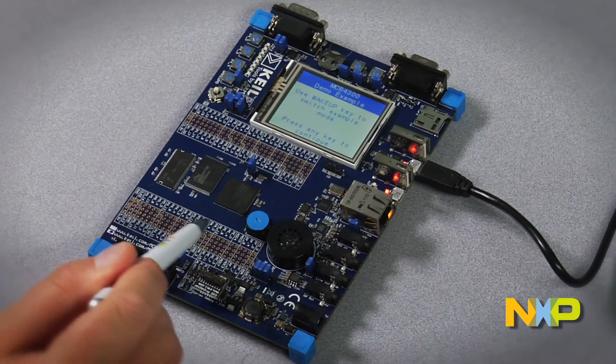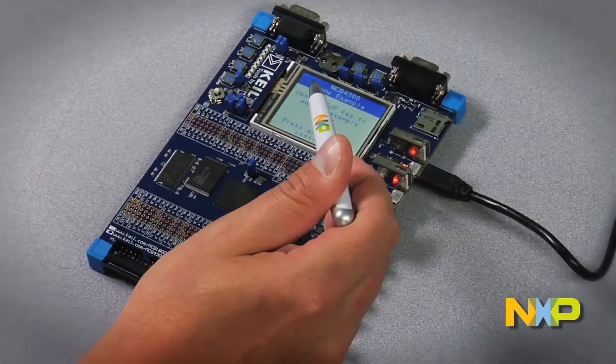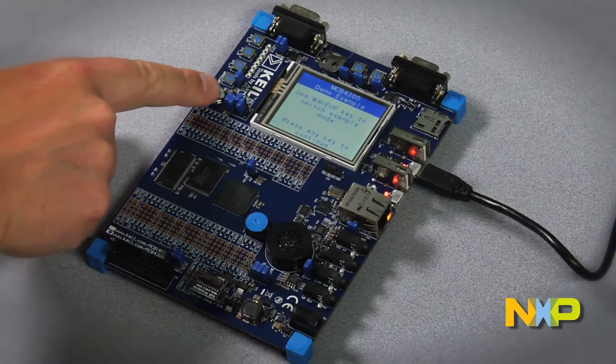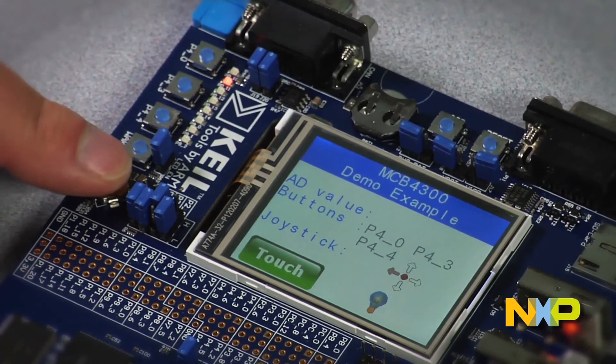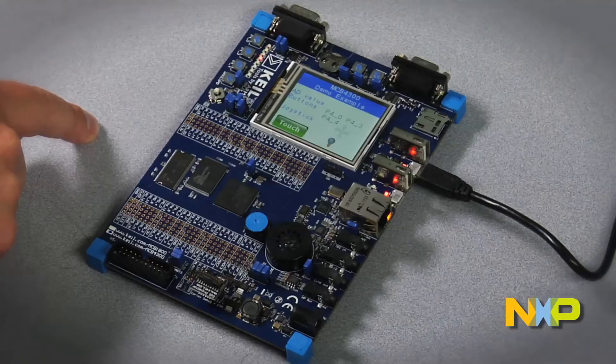The prototyping area of the board allows access to all microcontroller pins. The display is a detachable QVGA color LCD touchscreen. The demo currently running uses the MWIN graphical library from SEGGER to display which buttons on the board have been pressed. The MWIN package, as well as NXP's USB library, FreeRTOS, and the LWIP networking stack can all be downloaded for free at lpcware.com.